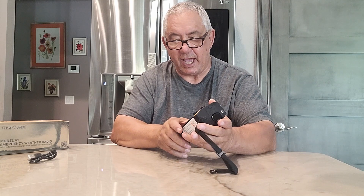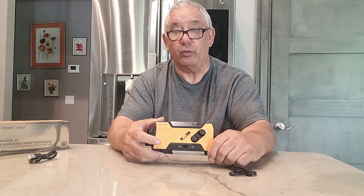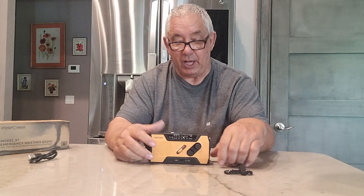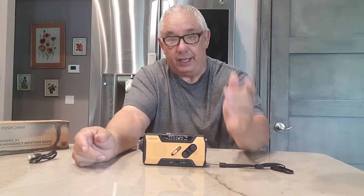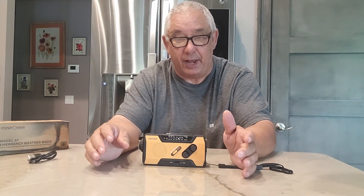Down here is a little switch for AAA batteries or your rechargeable lithium-ion batteries. I love this little radio — it's just great for an emergency. It's really inexpensive. I really highly recommend you folks go and get it.